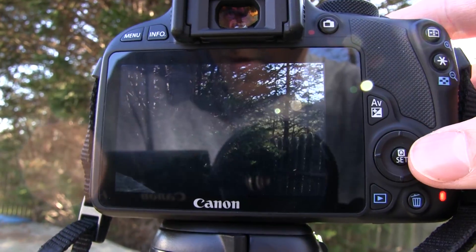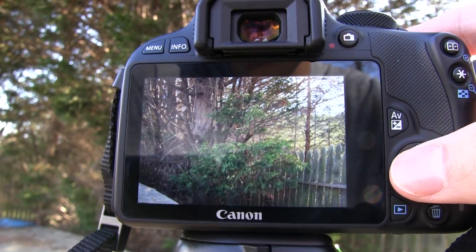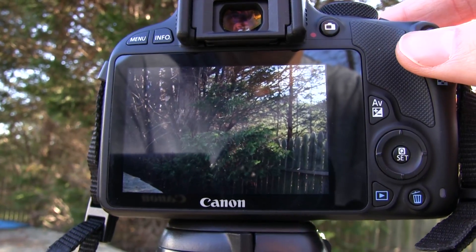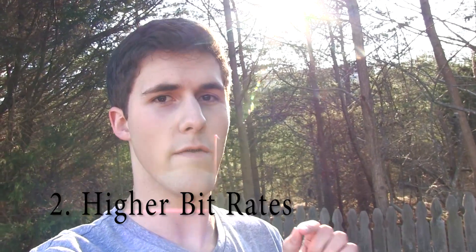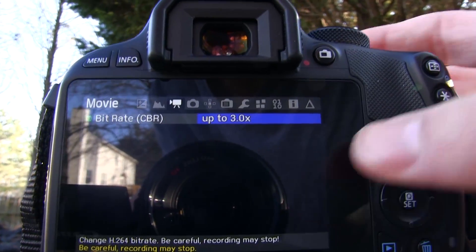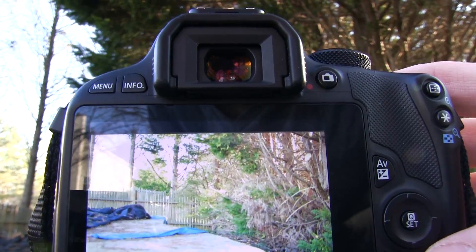We captured the images at different exposures. Now I can go in post and adjust each exposure and combine them into one HDR image. The Magic Lantern also allows us to increase the bitrate of our recording so that you can get higher bitrates than Canon allows. In my tests, I was able to get up to 75 megabits per second.